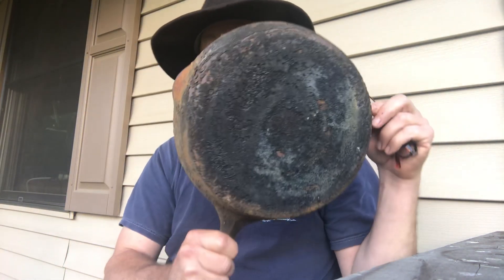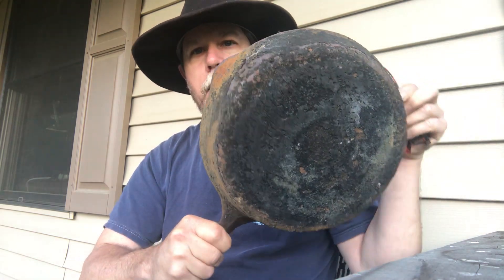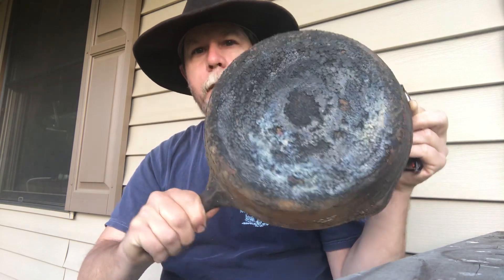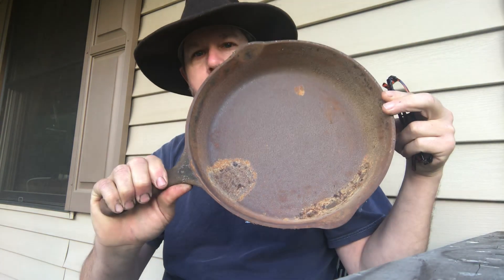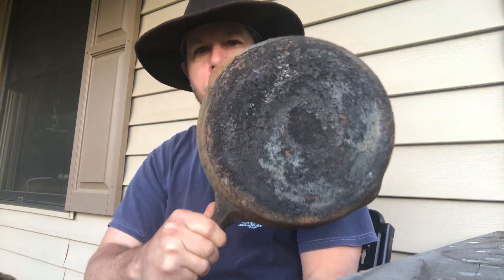You've acquired a piece of vintage cast iron and it looks like this on the back — that is what is called carbon buildup. Some people call it crud. You can see this piece also has a rust issue on the inside, so there are two issues going on. I want to talk about this carbon buildup — how do you get that off of a piece of cast iron?